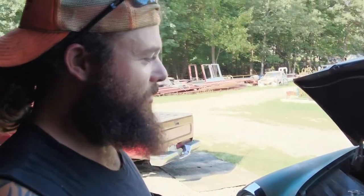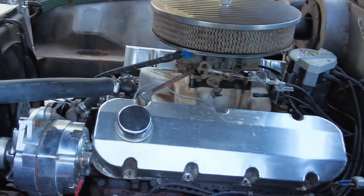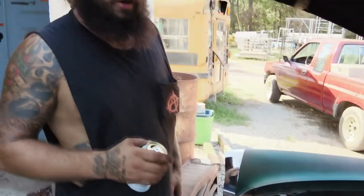It's a 1956 DeSoto Fire Dome. Somebody's done stuffed a 454 and a 700 transmission out of a one-ton truck. He said he rebuilt the motor and it's just a stock build with a mild cam in it, but it's got a 4-9 inch rear end in it.